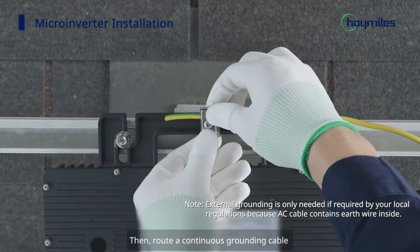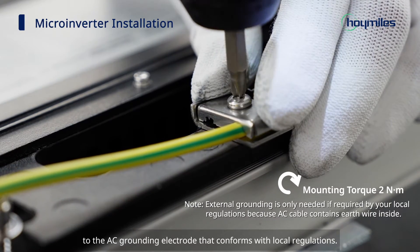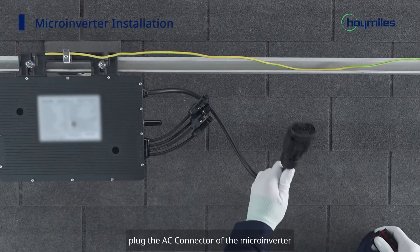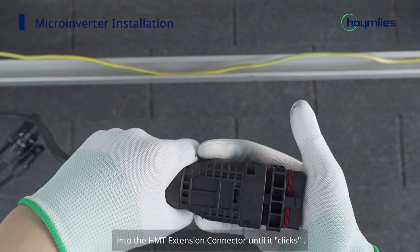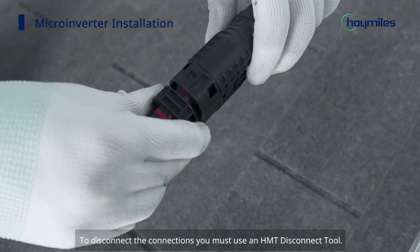Then route a continuous grounding cable through the grounding accessories of each microinverter to the AC grounding electrode that conforms with local regulations. When all the microinverters are installed, plug the AC connector of the microinverter into the HMT extension connector until it clicks. To disconnect the connections, you must use an HMT disconnect tool.